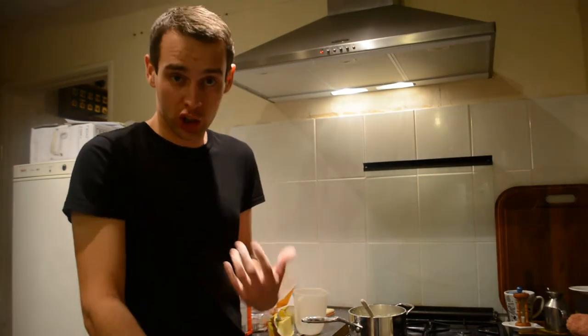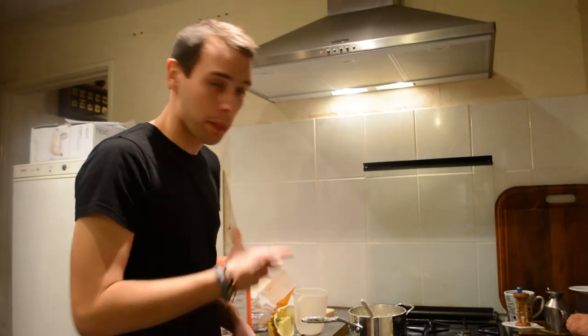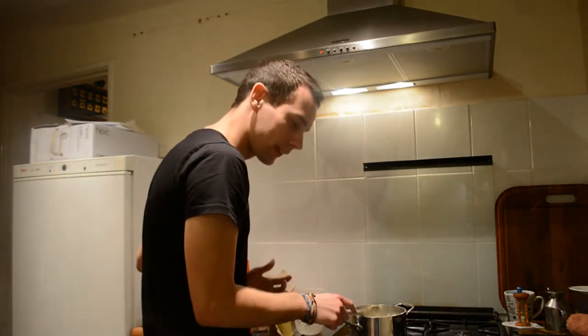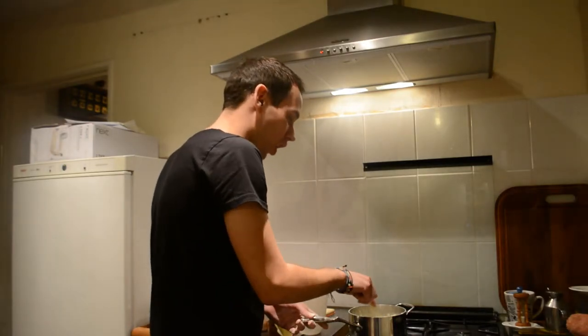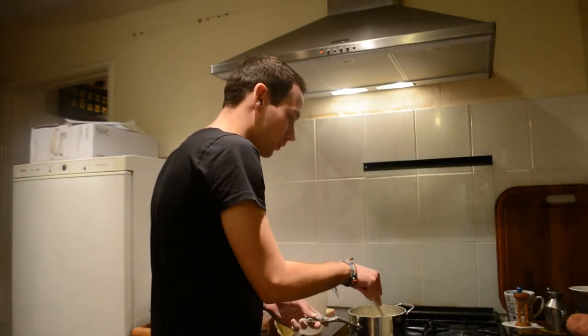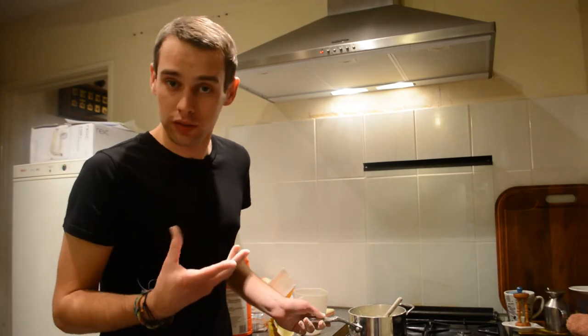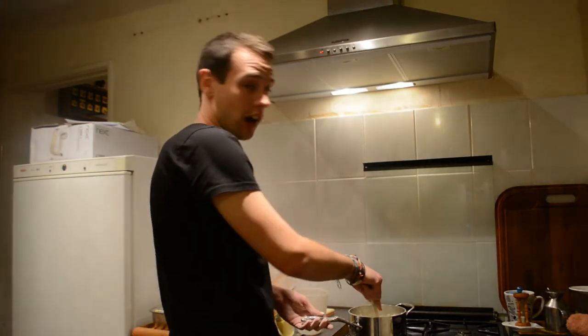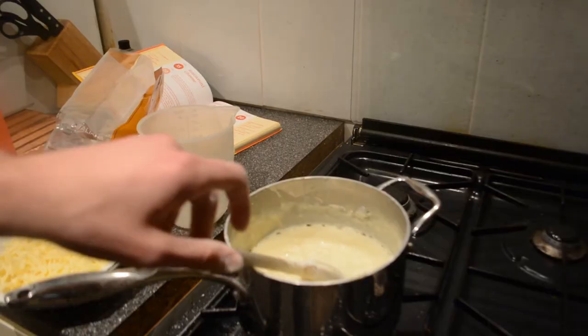We're going to bring this to the boil. To make yourself feel a bit more of a professional, like Gordon Ramsay, basically what you need to add into this right now is a couple of swear words. This sauce right now is as hot as the devil's urine. Now once you've added the appropriate amount of swear words — there's no real measurement — a couple of fucks and a couple of bollocks here and there are okay.